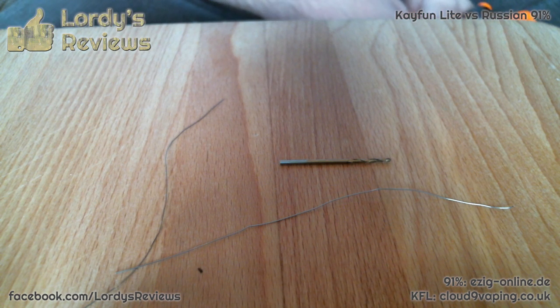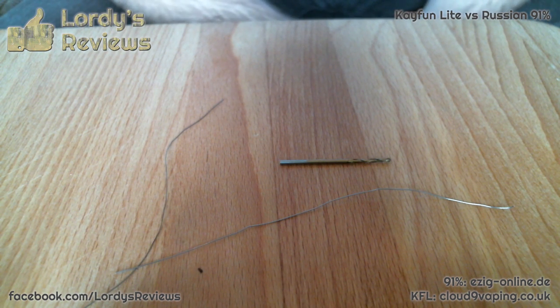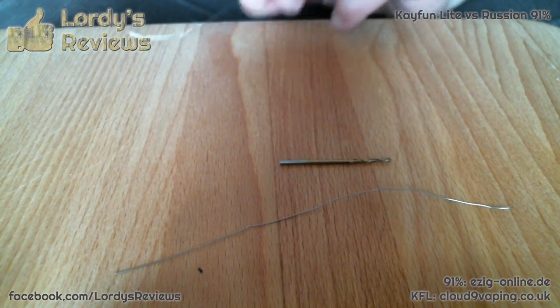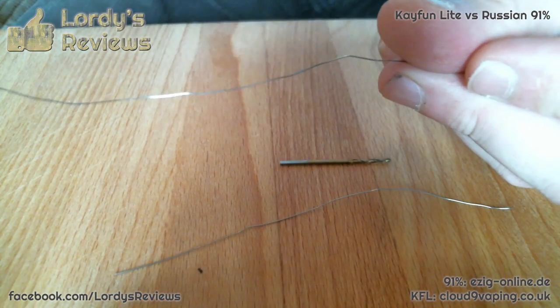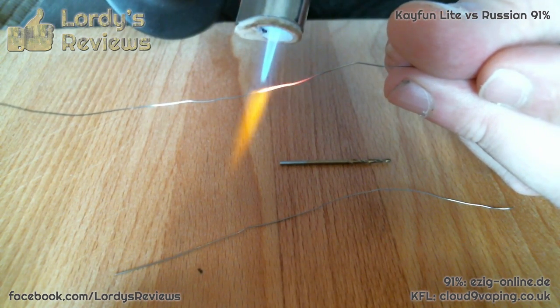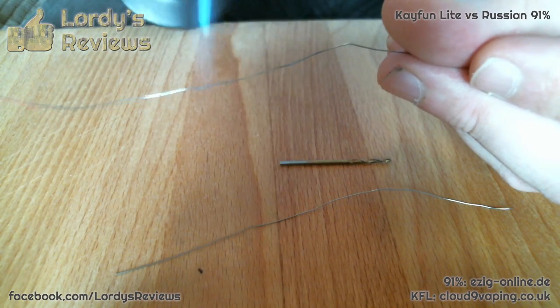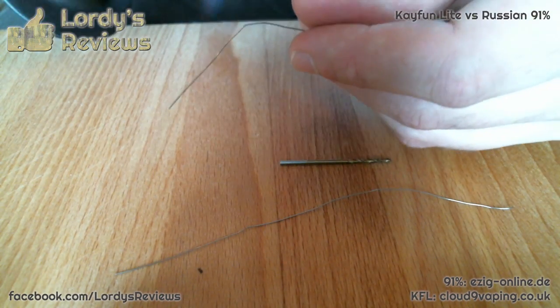We're now going to build a couple of coils — I'm going to go with micro coils. The whole idea is to put exactly the same build into both devices so we can do a proper side-by-side comparison. The easiest type of coil to get consistent is the micro coil, and I'm following someone else's method — he did an excellent video on building a micro coil for a Kaifun. I cannot stress enough how important it is to properly flame your kanthal before you start working. I'm only going to build one of these on camera, but I will show the deck on both of them before I get going.